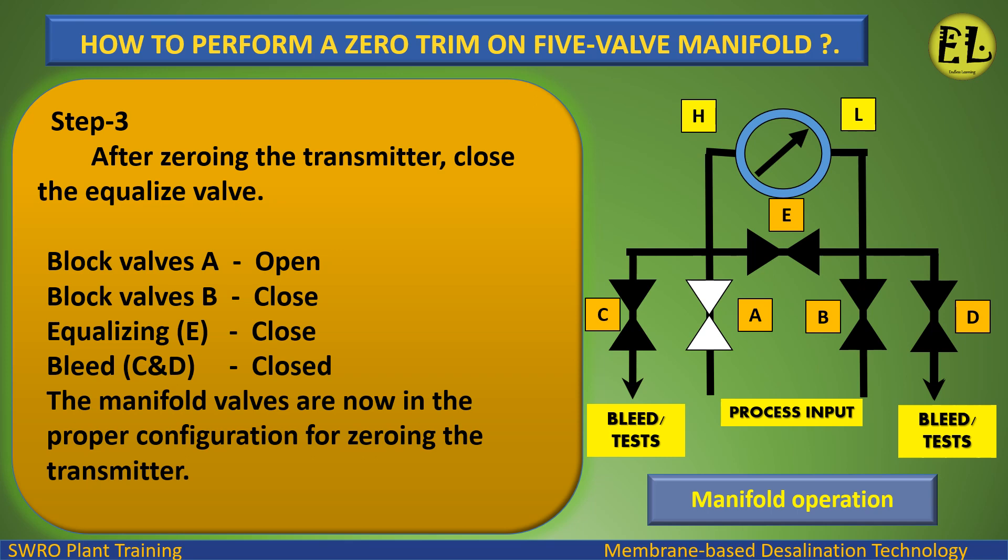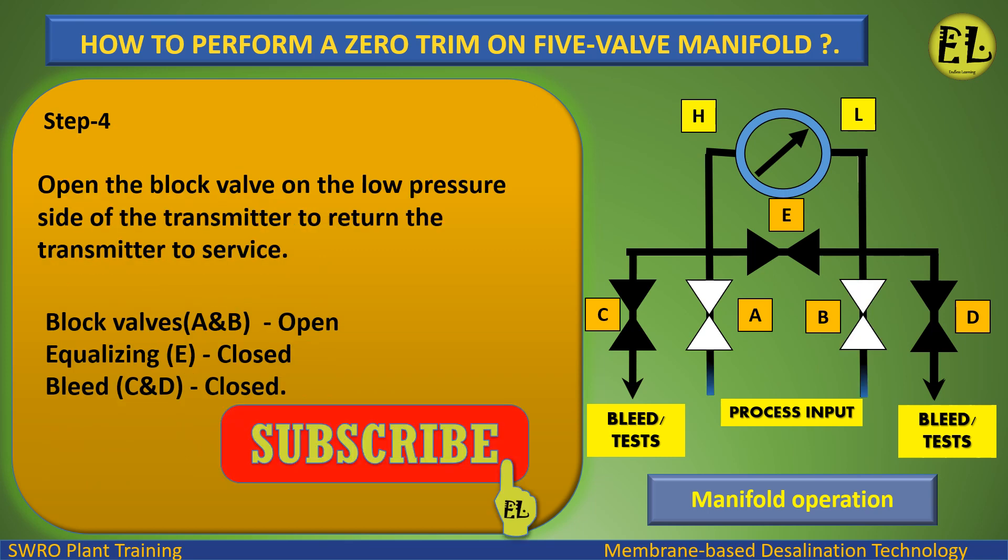The manifold valves are now in the proper configuration after zeroing the transmitter. Step 4: Open the block valve on the low pressure side of the transmitter to return the transmitter to service. Valve status: Block valves A and B — open. Equalizing valve E — closed. Bleed valves C and D — closed.